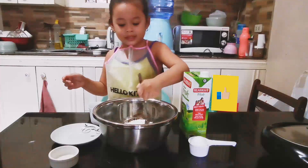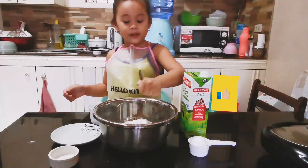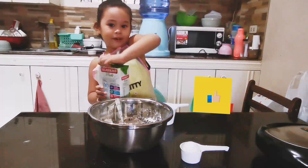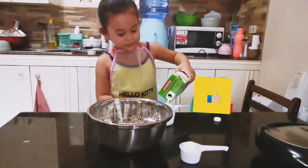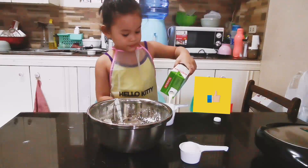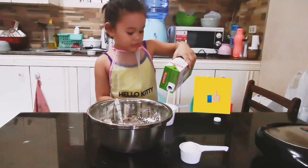Mix, mix, mix. One cup of milk. Mix, mix, mix. One cup. Okay, put it ready.